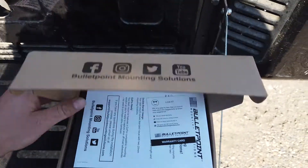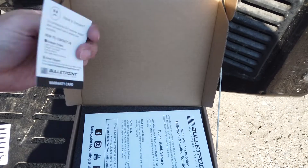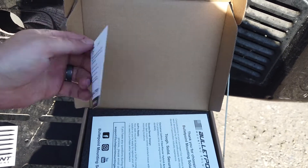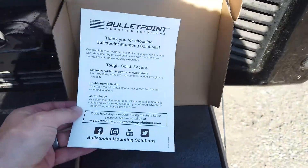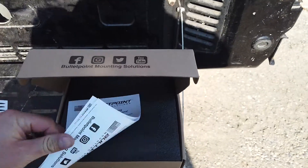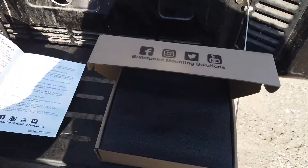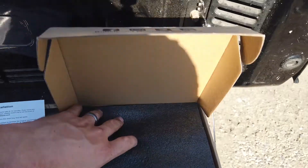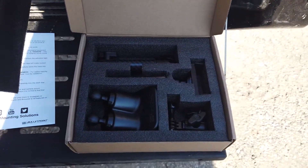Looks like there's a sticker, a little survey warranty card, and this looks like just something to talk about their products. Overall looks pretty good, packed nicely.